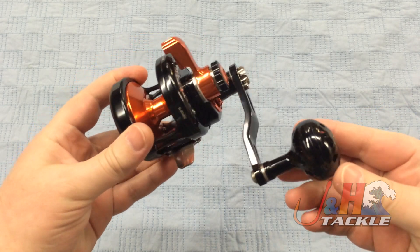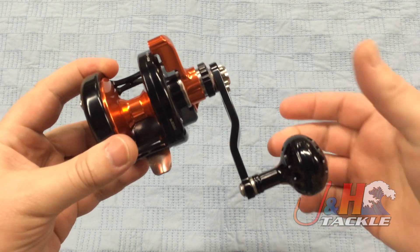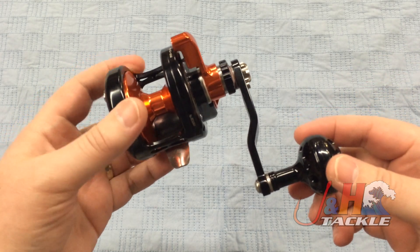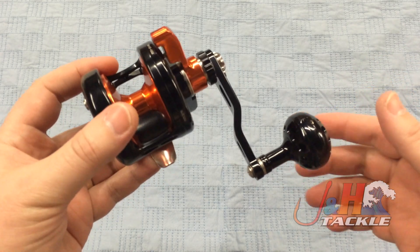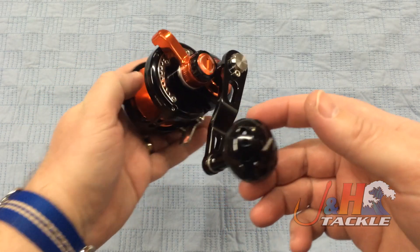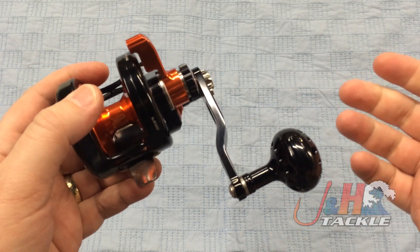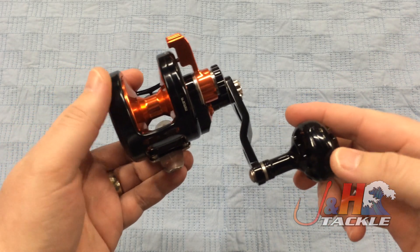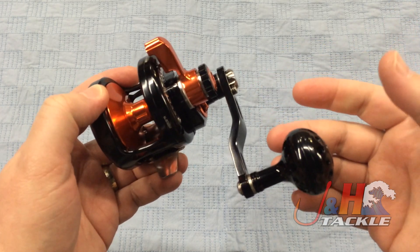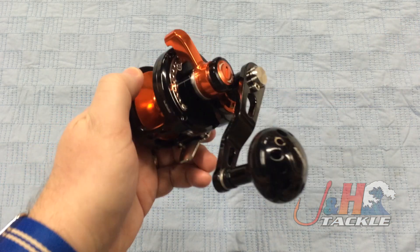First thing you notice about this, if you're familiar with the Maxell reels, is that they've changed the handle to a round knob. So instead of the long bar handle that might have been just a little bit big for some people's hands — everybody has different size hands — they asked for a ball handle and Maxell gave it to them. This is a small ball handle, not as big as what you'd find on a release reel or an accurate reel. It fits nice in your hand, comfortable. The whole handle is aluminum.